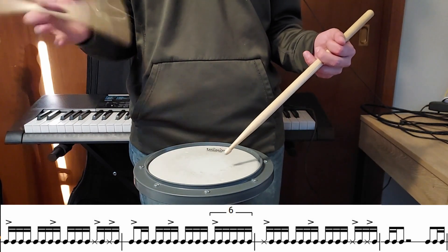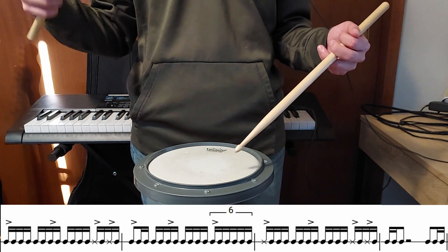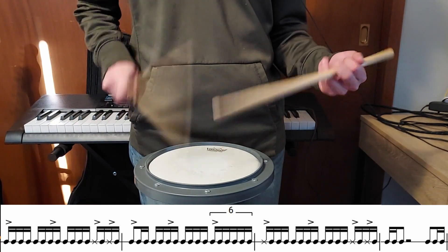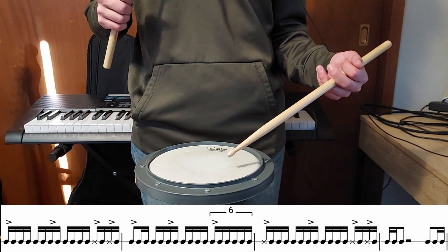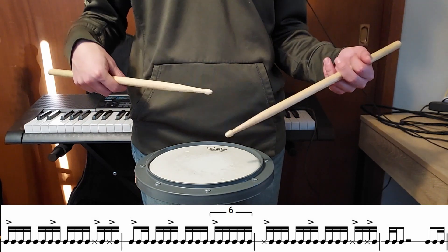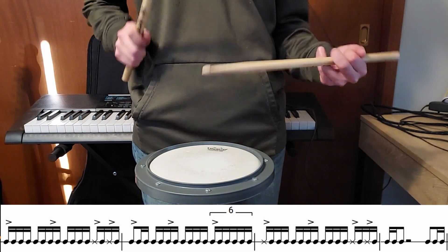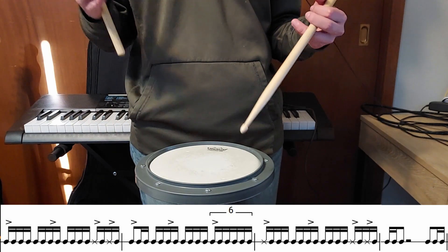For the second measure of the sequence we're going to do the accents on one, the and of two, and four, but on four we're going to be doing sixteenth note triplets leading into the next measure, and we're also not going to play a sixteenth note on the e of one. The final measure we're going to do two gallops — one is a one-e-and and the other is a four-and-ah — so it would sound like this. So all together those four measures are going to sound like this.